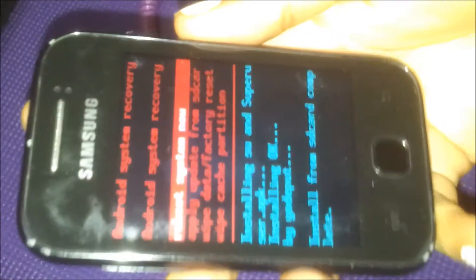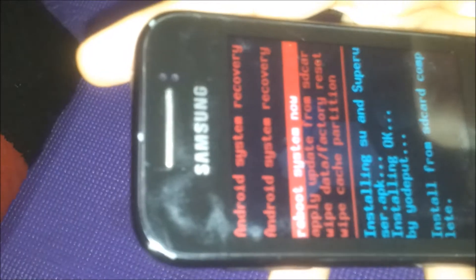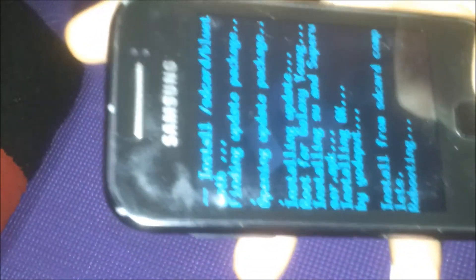Here we go — it's done! It says 'install from SD card complete'. Now let's restart the phone and reboot the system. Now rebooting.